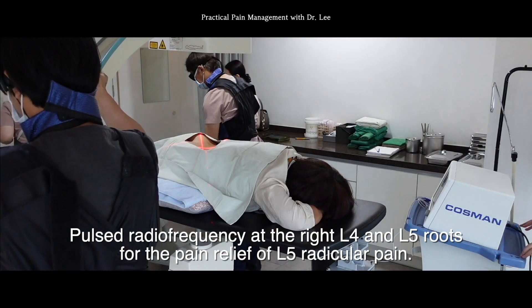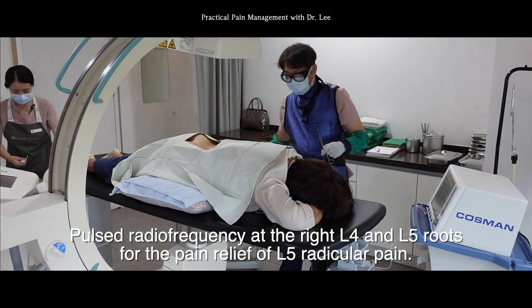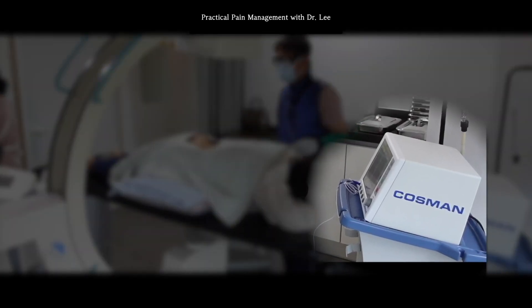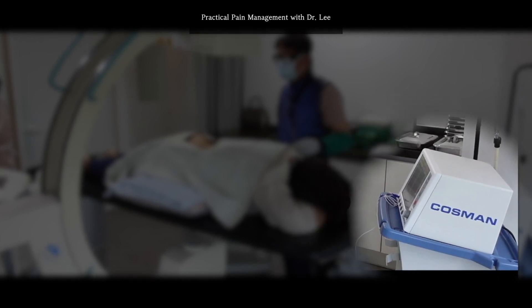This is a case of pulsed radiofrequency at the right L4 and L5 roots for the pain relief of L5 radicular pain. I'll use the Cosmat G4 radiofrequency generator, which provides 4 channels.